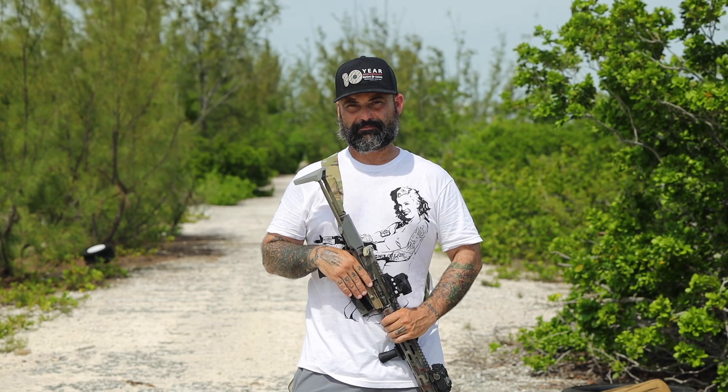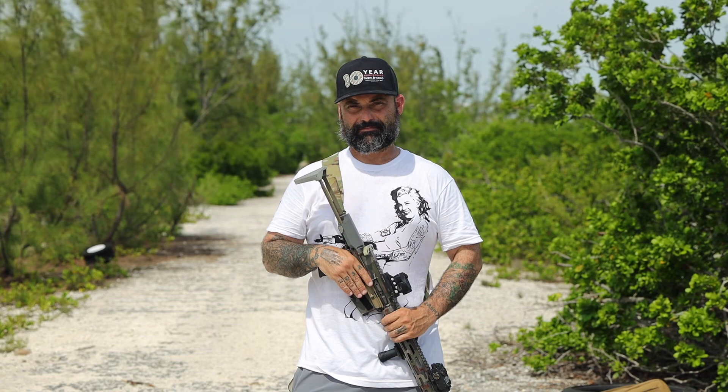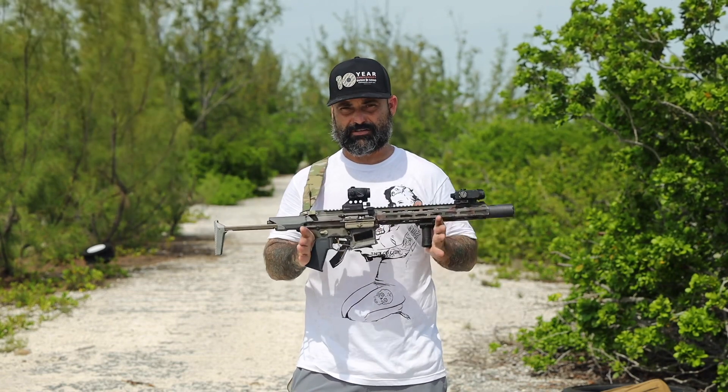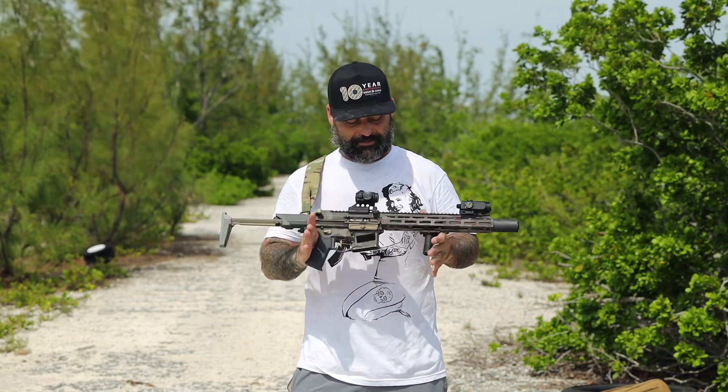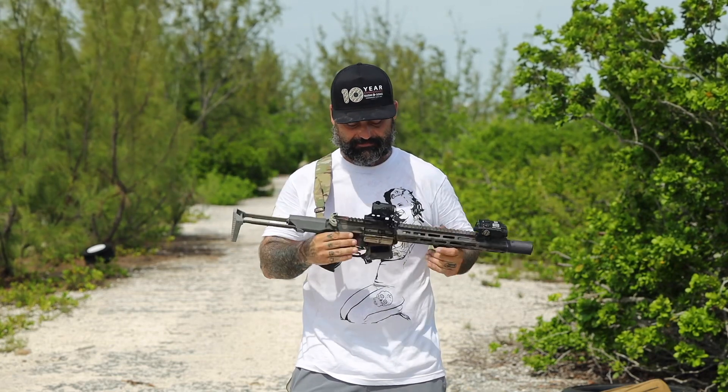I'm here with my cousin Daniel and we're going to go over how we have the Honey Badger set up for our pig hunts. When we hunt at Camp Mud and Blood, we primarily use the Q Honey Badger. This particular Honey Badger has been painted by myself — kind of pretty, if I don't mind saying so myself.